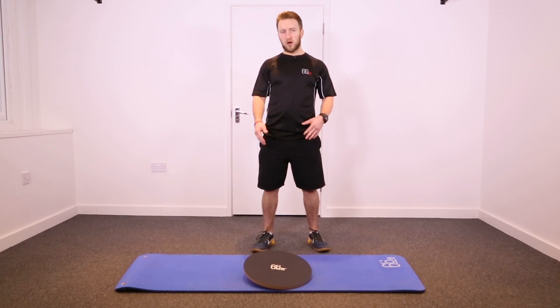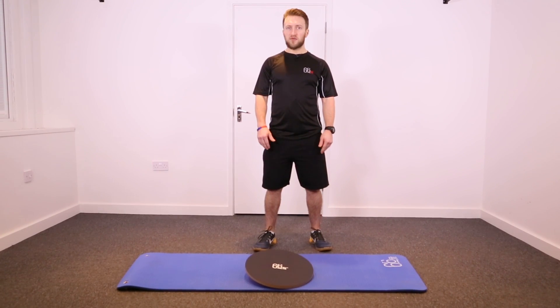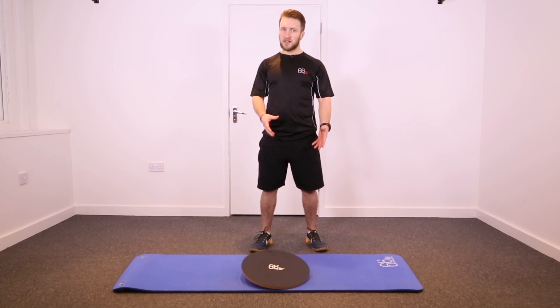Balance boards are a fantastic tool that can be used to improve your balance and coordination for any sporting events, or if you're looking to rehab an ankle injury. You can use them either on one foot or on two feet — obviously two feet is going to be a little bit easier and more stable.